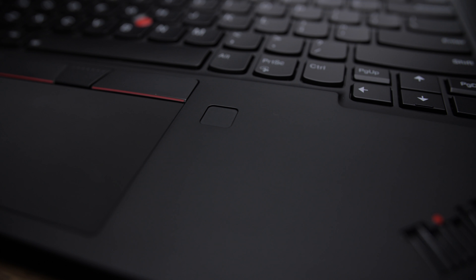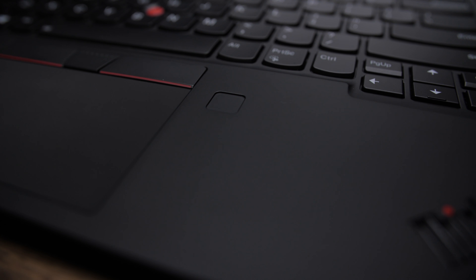To the right of the trackpad is a fingerprint reader for added security — helpful for both business folks and regular users to keep out corporate espionage spies or just friends who like changing your wallpaper to SpongeBob.